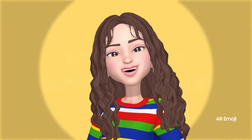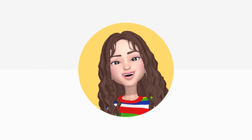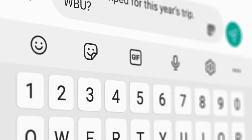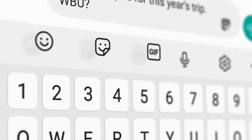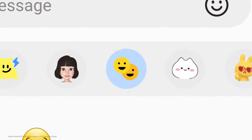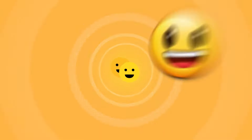Because your AR emoji is your twinsie, why not set it as your profile photo for your Samsung apps? And your watch face. Access your favorite emojis, stickers, and GIFs — all in one icon. Easily pull out the right visual element to craft the perfect text. And when one emoji isn't enough, customize emojis to spice up your chats and express yourself.